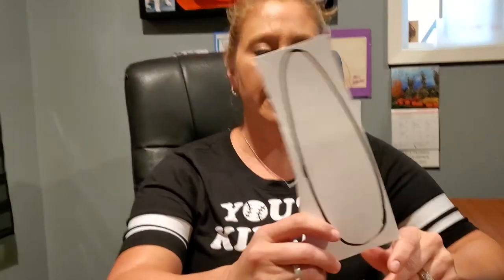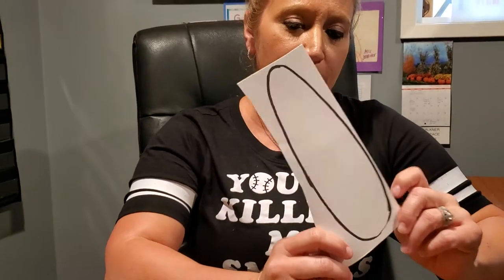Hey guys, it's Miss Jennifer. This week we are going to do three different art activities for corn week. The first one is to get a template of corn on the cob, and the first thing you're going to do is cut this out.